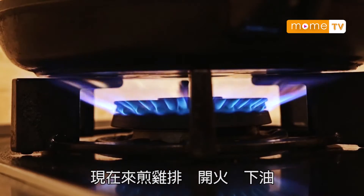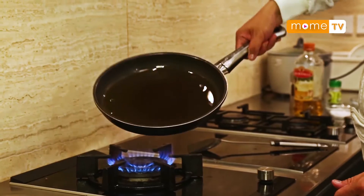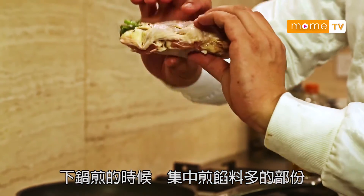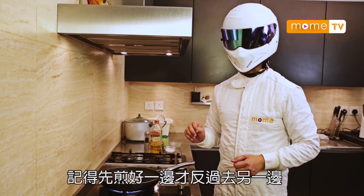現在來煎雞了，開火，下油，下鍋。煎的時候集中煎多餡的部分，即是這裡比較厚。放入油鍋，記得煎好一邊才反另一邊。